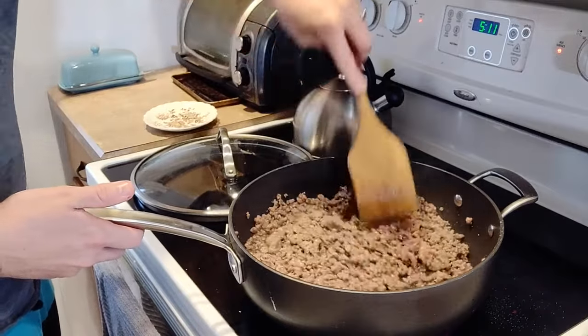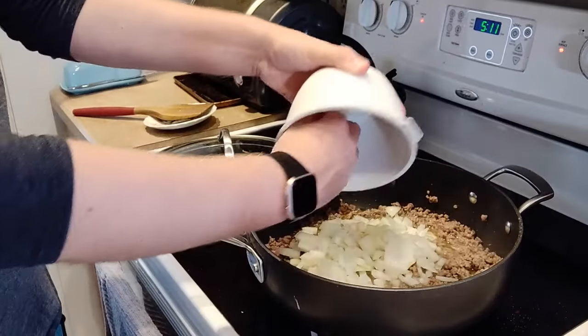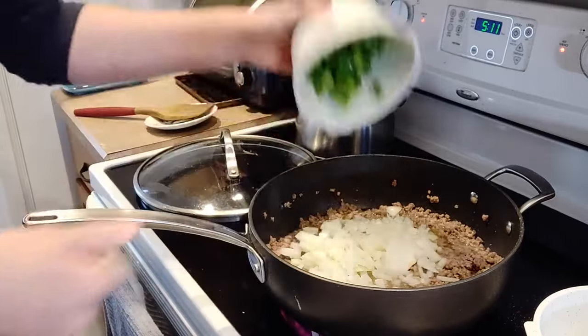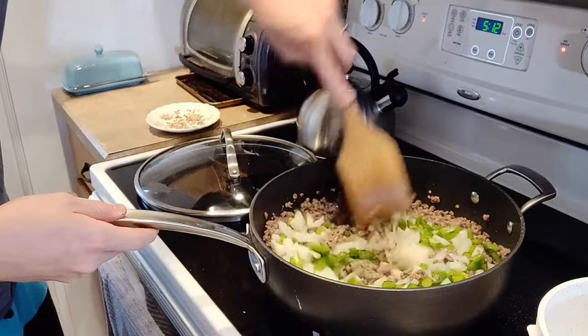Then we're going to add in some vegetables. Here I have one whole chopped white onion and one whole green pepper. Stir that in and cook for about five minutes until the vegetables are cooked through, and then we'll start adding our beans, tomato sauce, and spices.